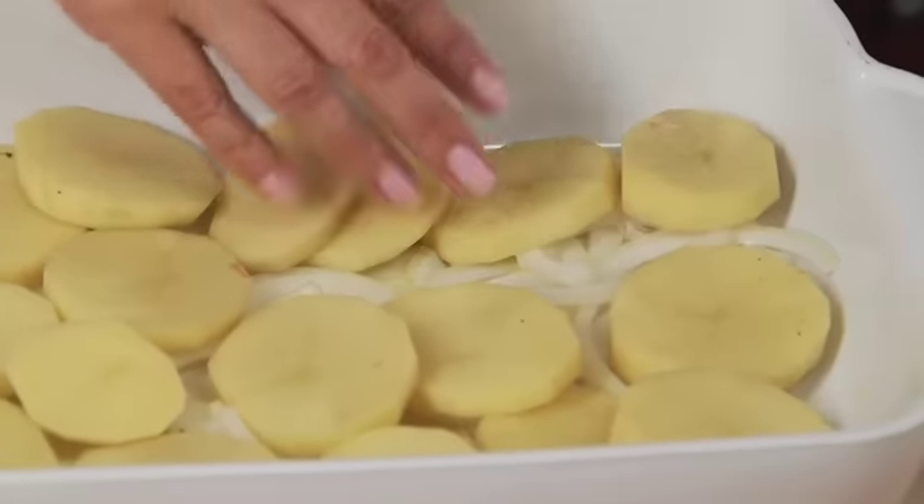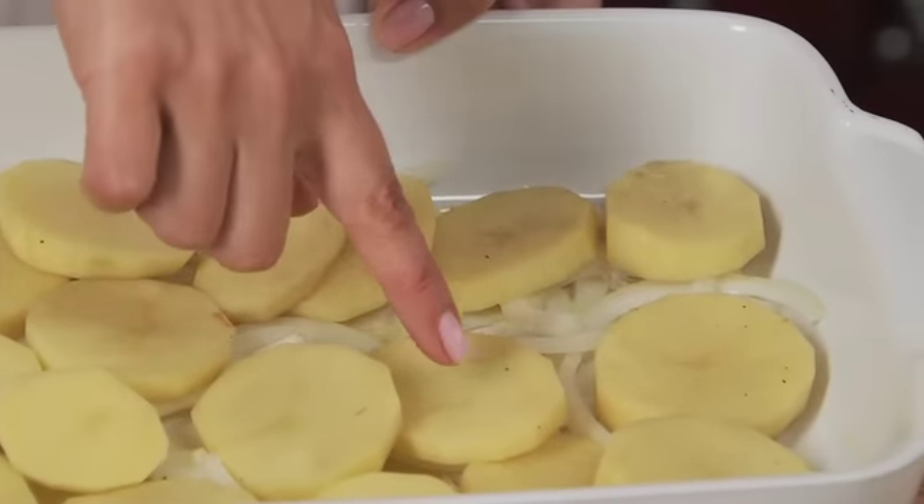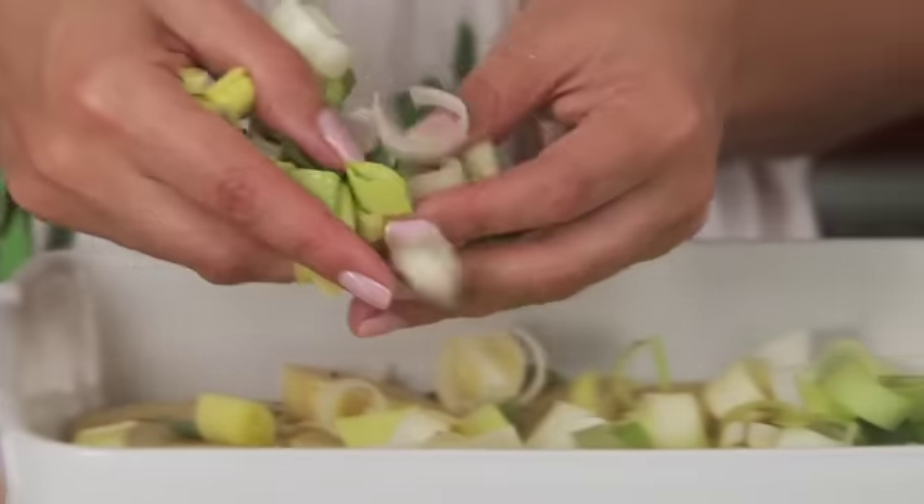It will only take five minutes to put together. So you can see I've got the onions and the potatoes. I'm now going to pop the leeks on and then add lots of black pepper.